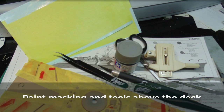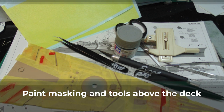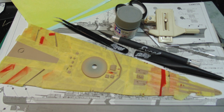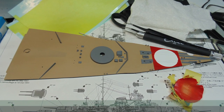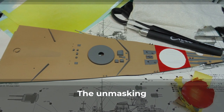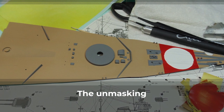I use a whole host of tools when masking — including punches and different blade shapes. The point is to use whatever it takes to prevent the paint below from having overspray. With the masks removed, there are only some simple minor touch-ups needed. I recommend using tweezers to lift the masks, but there are times when a blade tip is needed.